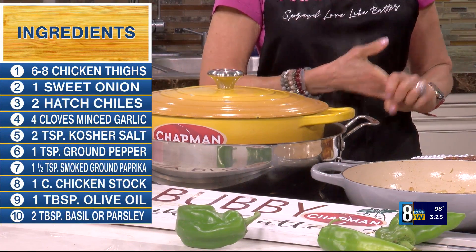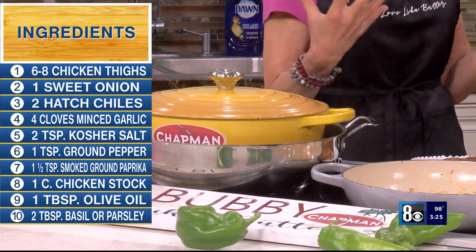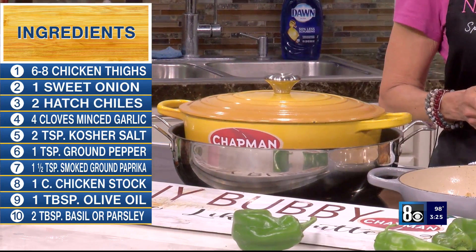Can you only get them during this window? Yes, the rest of the year you're out of luck — that's why it's such a big deal. It's like pumpkins don't come along until the fall, around September 15th.